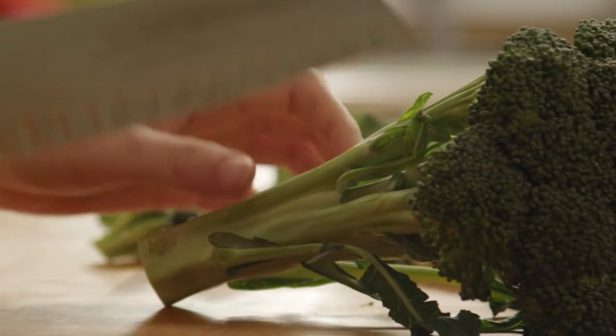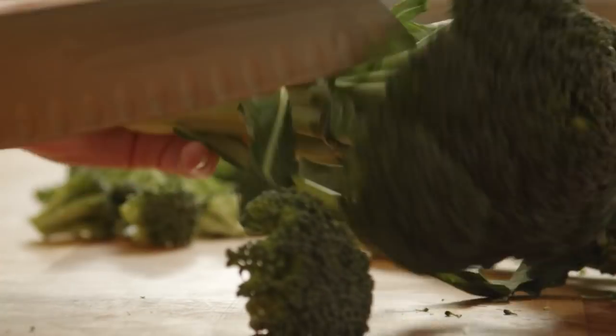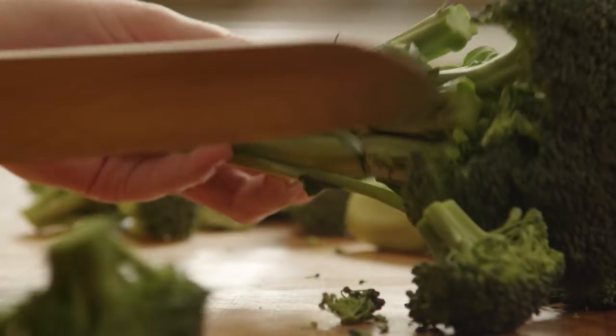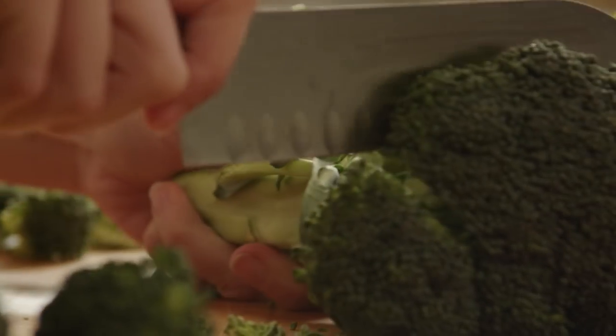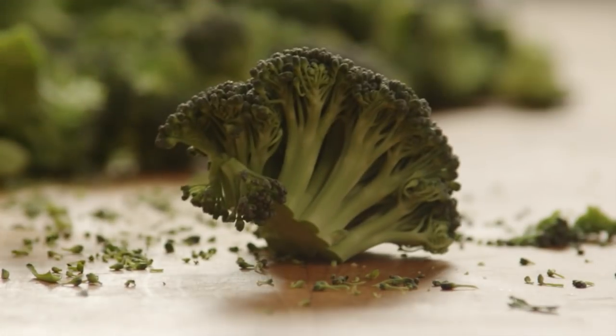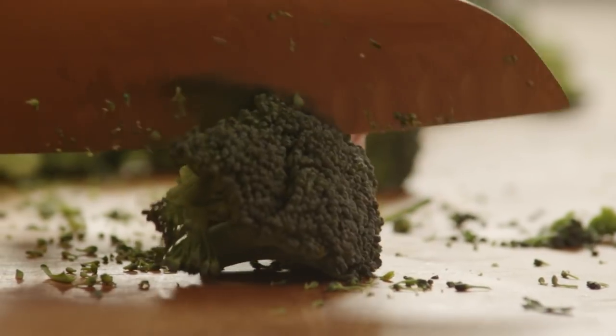To begin, you're going to need five cups of fresh broccoli florets. Start with the broccoli head and cut the florets off the stalk. Depending on the size of the broccoli, you'll need at least two heads. A good shortcut if you want to skip this step is to buy broccoli florets that come in a bag from the grocery store.